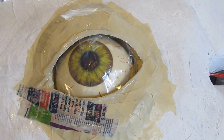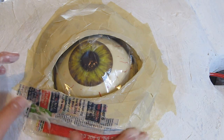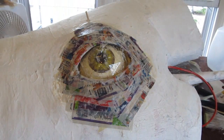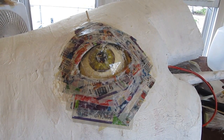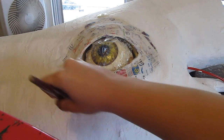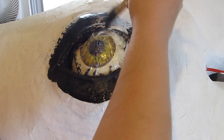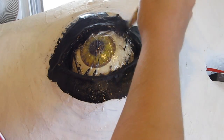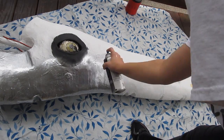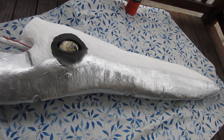Notice the area around the eye has hot glue — that adds texture and creates the lip around the eyelid. It's now integrated into the sword. Prime it, and then apply black paint around the eye, just like it has a black eye or something. Then let's paint it a base coat of silver because it is a sword.